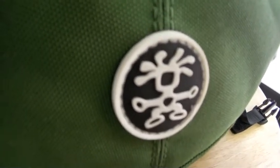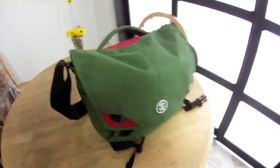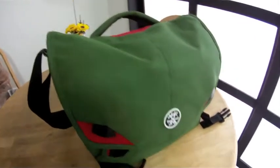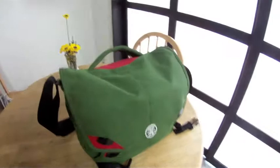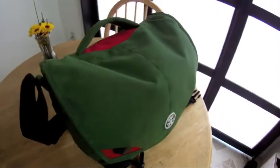All right, here it is — the six million dollar Crumpler bag. Got a lot of direct messages from y'all saying 'what's in your field kit?' So here's the typical field kit that goes out for a day of shooting.